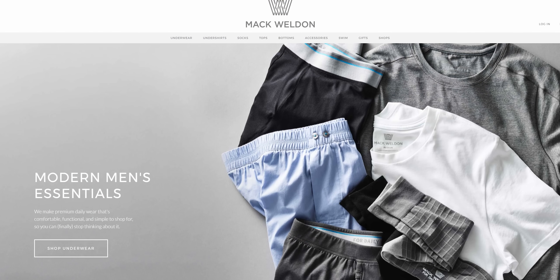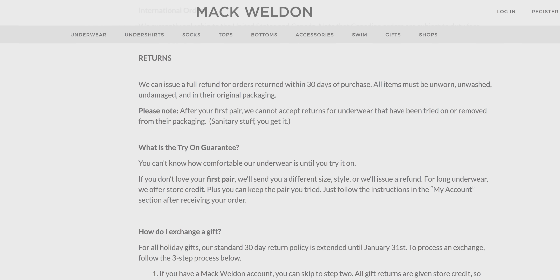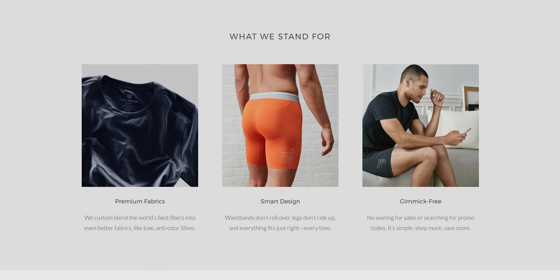Mack Weldon wants you to be more comfortable. If you don't love your first pair of underwear, you can keep it and get a full refund with their try-on guarantee. Use code TECHTIPS20 to get 20% off at the link below.